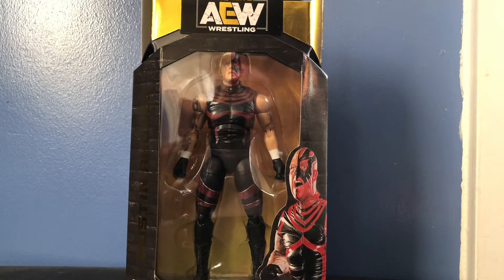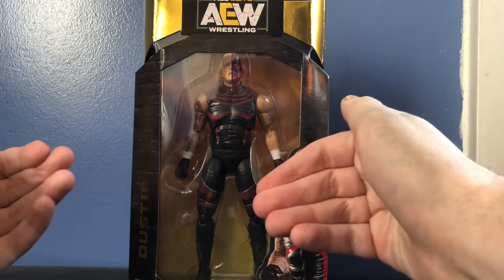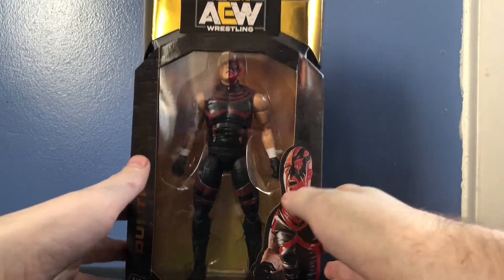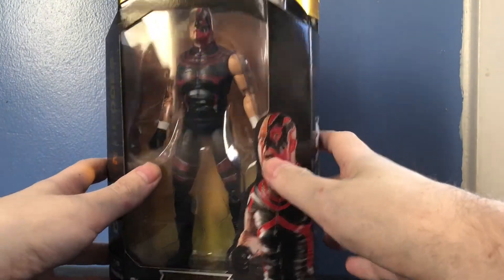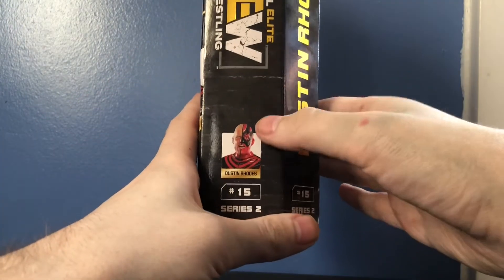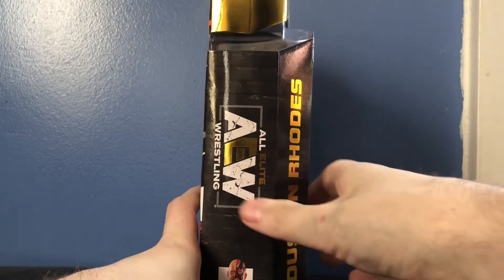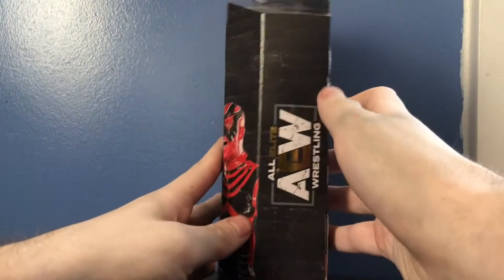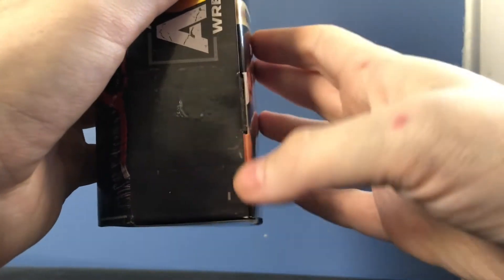Before we take a look at the figure, let's take a look at the awesome packaging first. Now if you saw my other AEW reviews like Cody, Chris Jericho, and Kenny Omega from Series 1, you know I love this packaging — it looks awesome. Of course, Dustin Rhodes, picture of Dustin right there. Unrivaled Collection from Series 2, number 15. Picture of Dustin on the side. Number 15, Series 2, AEW.